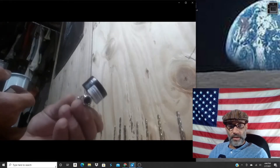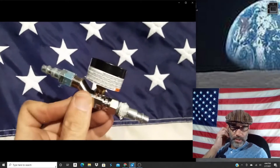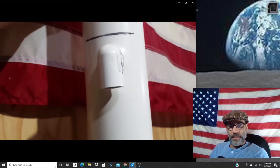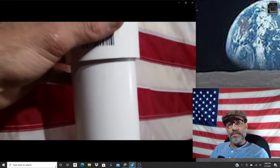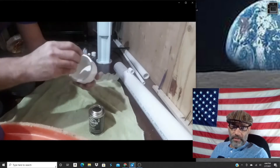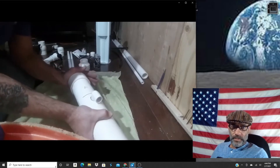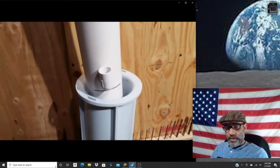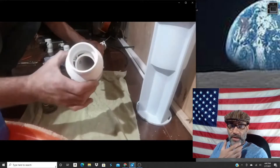I'm going to set up the assembly for the regulator, throwing an inline on both sides. Now that we've got that set up, we'll move on to the next step — taking this end cap for the three-inch PVC and gluing that onto the bottom, which will be the side that goes down inside the stand I'm going to use. I'll set it down like this, pour concrete in there to hold it up so it can be freestanding.